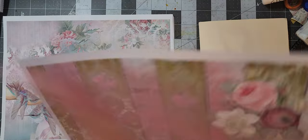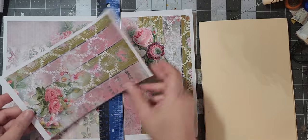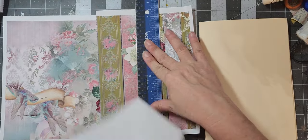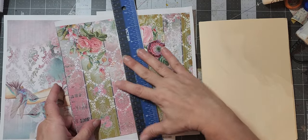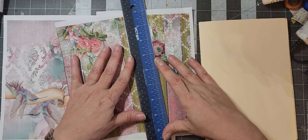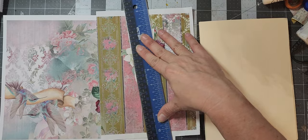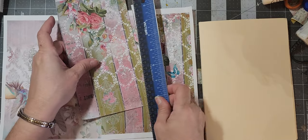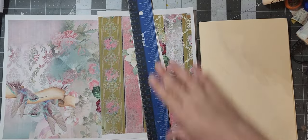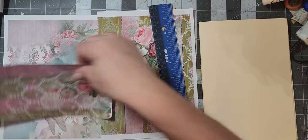So what do I want on this? I definitely want this rose. A little bit of ASMR for you with the tearing of the paper — I don't know, it's very calming to me. I love hearing paper rip. Some people say it's like nails on a chalkboard, but not to me.